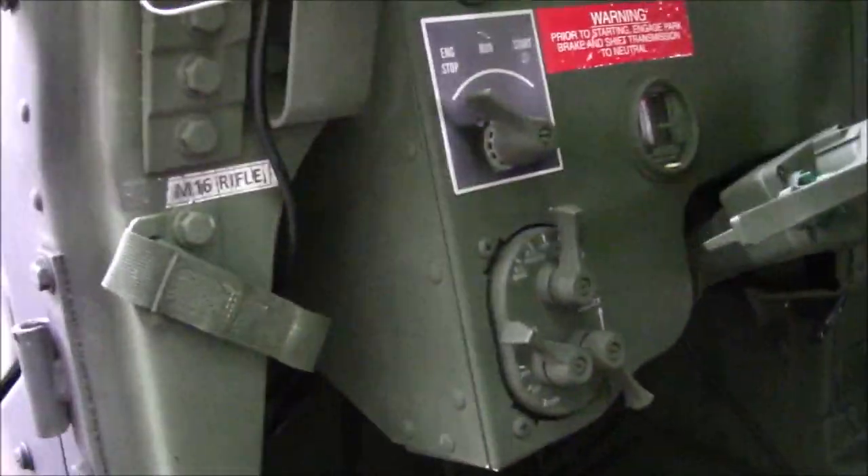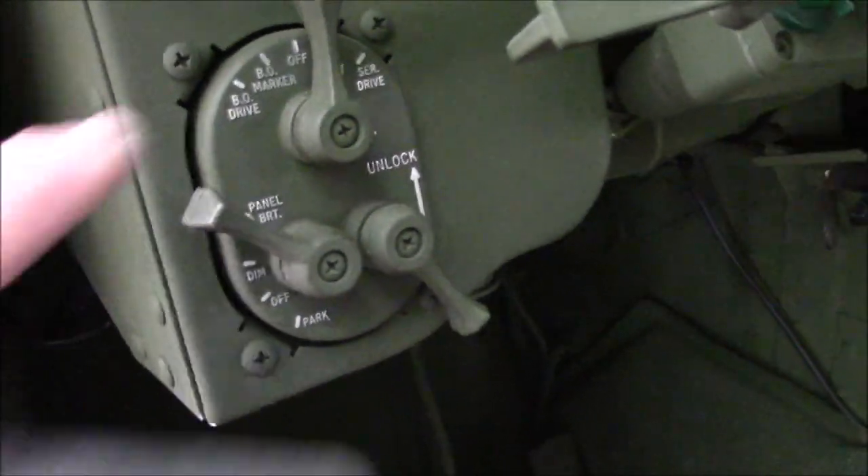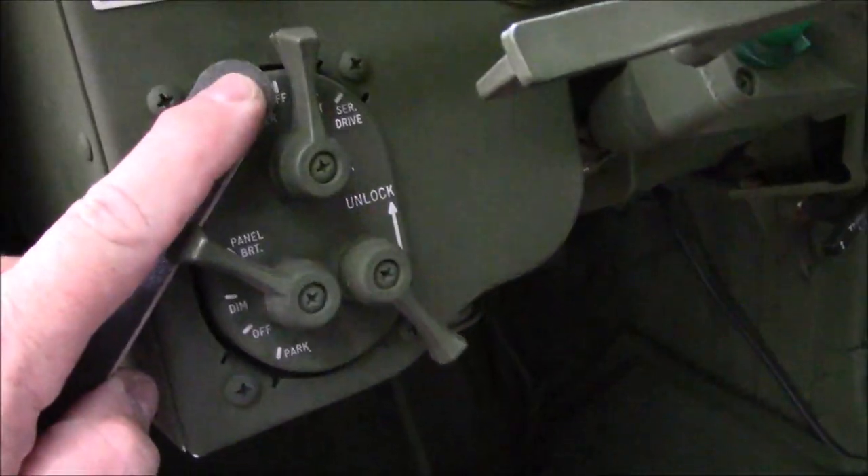I'll give you a closer look at mine — mine was solid green, very hard to read. Once you get done, just brush off all the powder or paint residue. Be careful to keep it flat, because if you get over around the edge you're going to take the paint off the edge too.